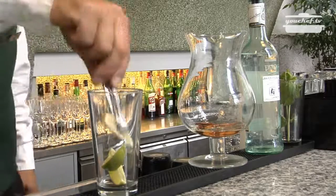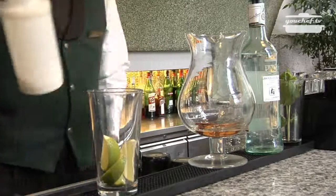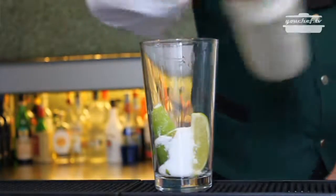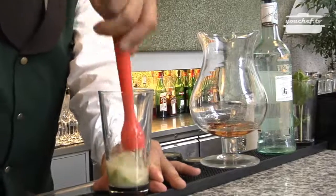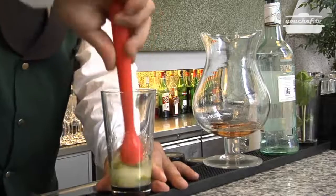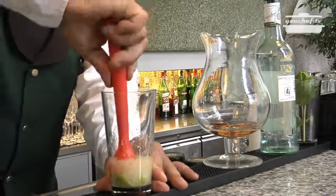Cut some slices of lime. Add some sugar. Beat the lime and the sugar together. This way we will have a sour mix because of the taste contrast between the sweet of the sugar and the bitter of the lime.